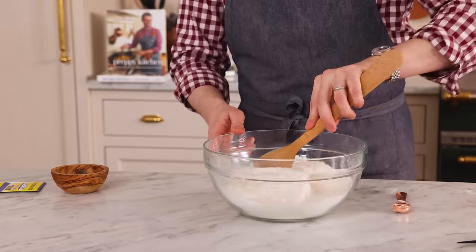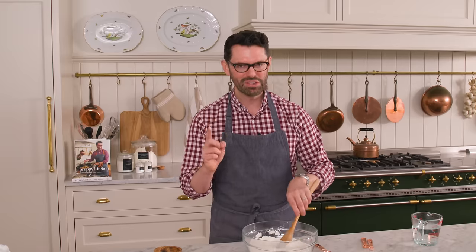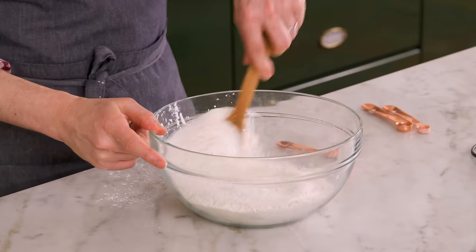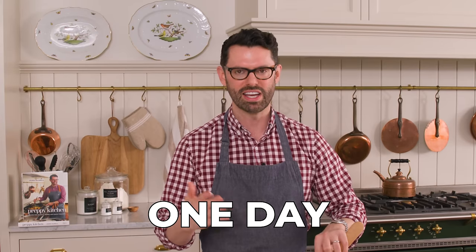Grab a wooden spoon and stir this together. You can make this bread in two different ways. I'm making it as an overnight bread because I love to give this a mix at the end of the day, pop it into the fridge and come back to it in the morning. You can have fresh baked bread for breakfast, brunch, or lunch. But you can also make this in one day — it's really easy too. I'll tell you how they're different later on.